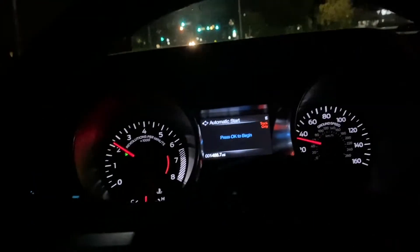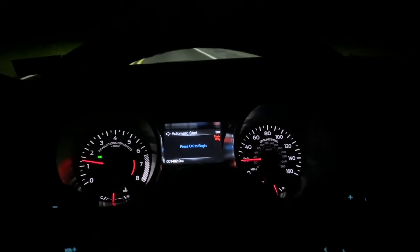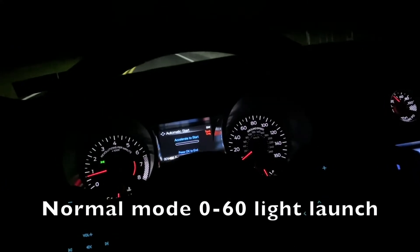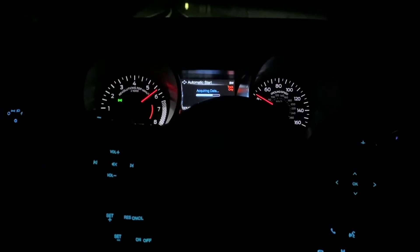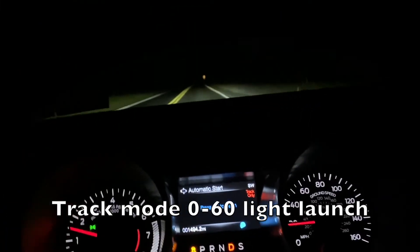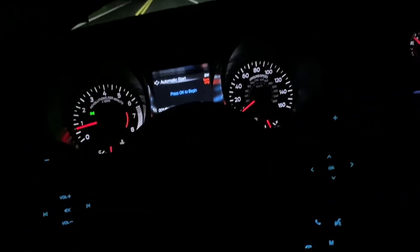Not bad. I'm on the same road where I did the other zero to 60 — the second one, the one where I launched it. I'm gonna give it a little launch but that's it. All right, here we are again — track mode, I'll do a little launch.